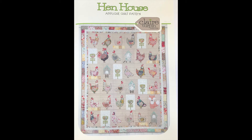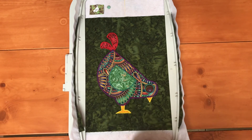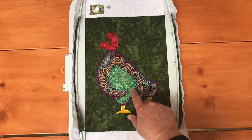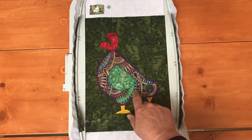I'm working from the Hen House applique quilt pattern by Claire Turpin. Here is the finished design that I've just done and I like it. It's got a little bit of contrast there and the pocket seems to go well with the chicken body.